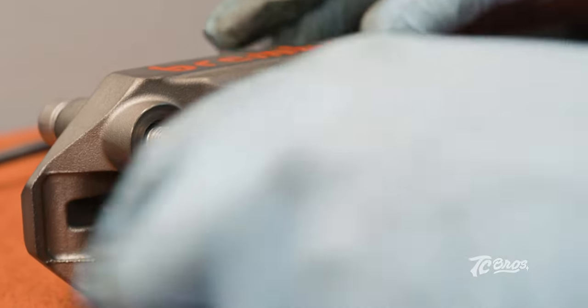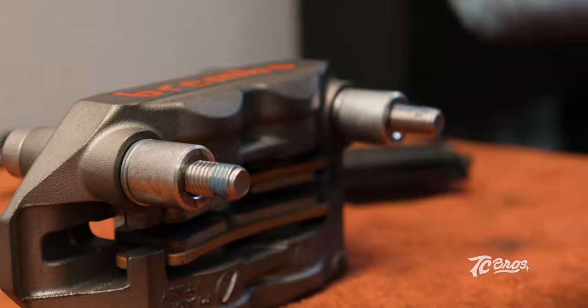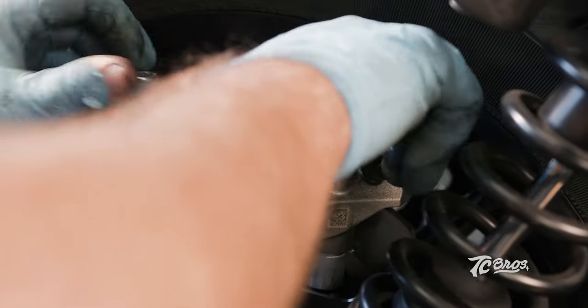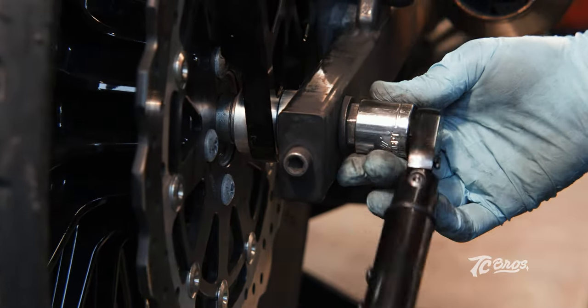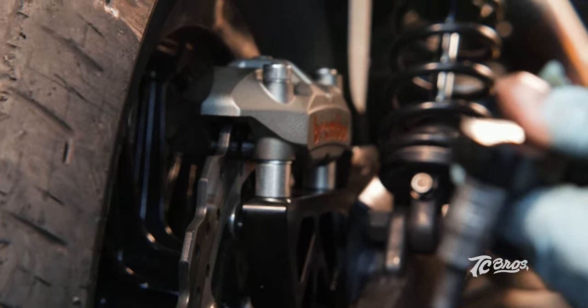Moving on to our Brembo radial, we're going to go ahead and get the spacers they provide you with the kit on the bolt. Go ahead and get some blue Loctite on there and install everything finger tight before you torque it down. We're going to go ahead and torque the rear axle to 55 foot pounds. We're going to come up to the brake caliper and get those torqued down to the bracket at 30 foot pounds. Make sure that you install your blue Loctite on those bolts — it's very important.